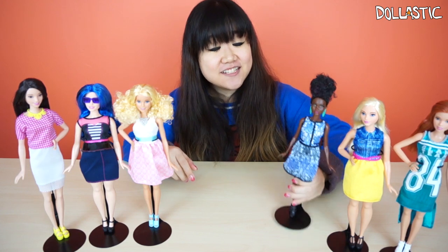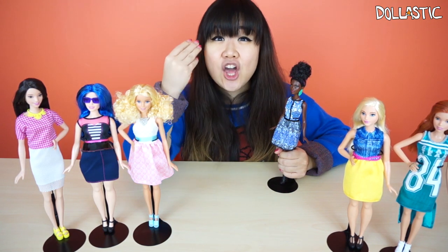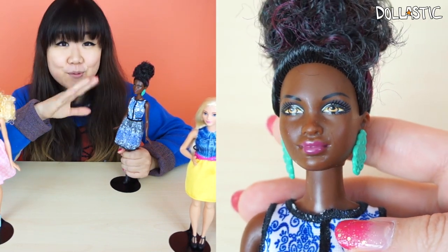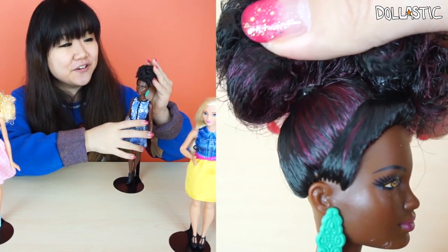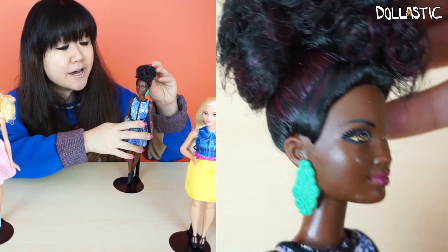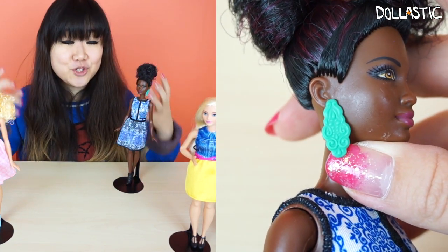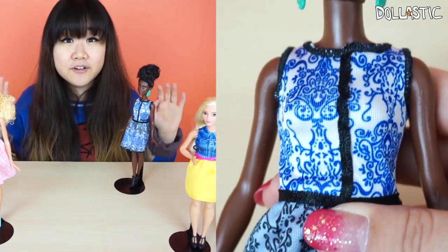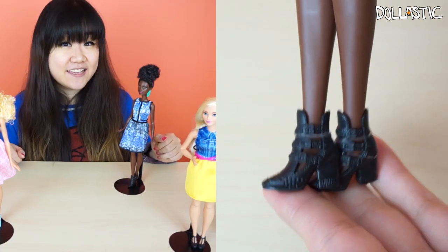Moving on to our fourth doll — this is another doll that I was really really excited about, I just thought she looks so gorgeous. Especially her yellow eyes against her dark skin — they just contrast and make her eyes pop. This is a petite doll. As you can see, she has her hair up and it's super curly and gorgeous. She actually has two different tones in her hair — black and also purple. She's got these really huge turquoise earrings in her ears. Her dress is in one piece and I just love the pattern of her dress. Both of her arms are extended out. Her feet are in a slight tiptoeing position and she's wearing black heeled booties.